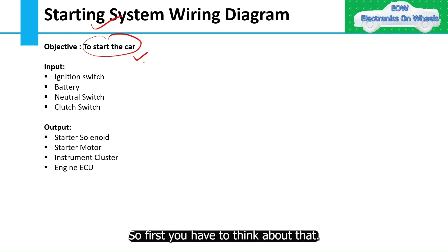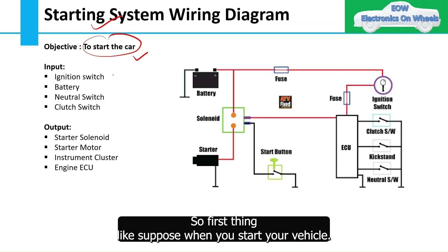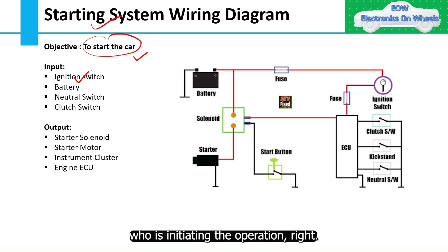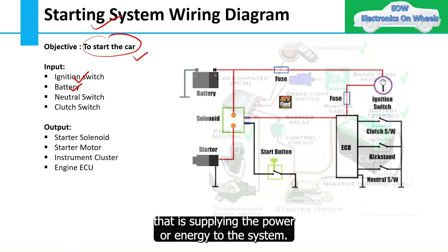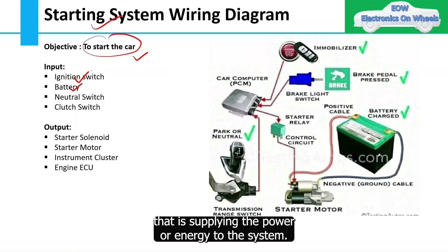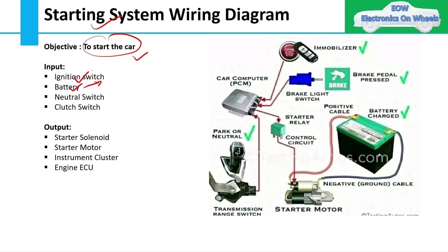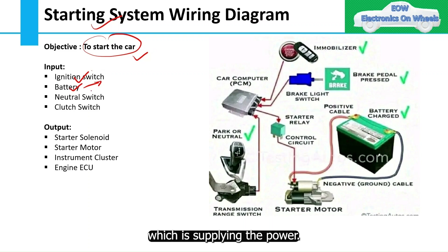First, think about what the inputs are. When you start your vehicle, the ignition switch is the one that initiates the operation. Then you have the battery, which is the powerhouse supplying power or energy to the system. The battery is the only power source in your vehicle when you are starting it — apart from the battery, nothing else is supplying power.